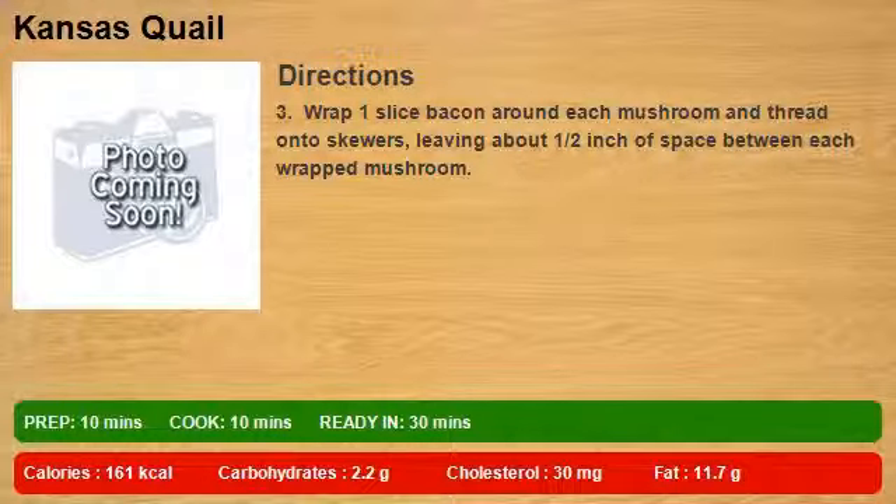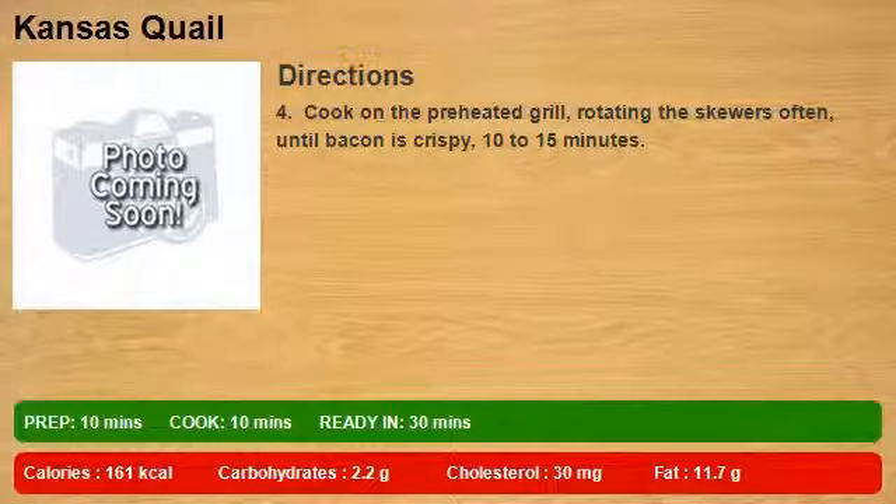leaving about 1 and a half inch of space between each wrapped mushroom. Step 4: cook on the preheated grill, rotating the skewers often until bacon is crispy, 10-15 minutes.